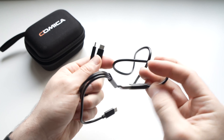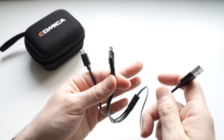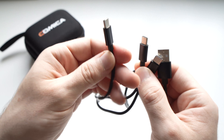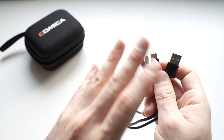And then we have this cable that is USB with three USB Type-C connectors. This is to charge the mic and also the receiver at the same time, and the third one you can use to charge your phone. So this is very useful if you want to charge the whole system at once.